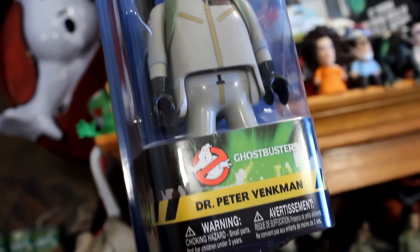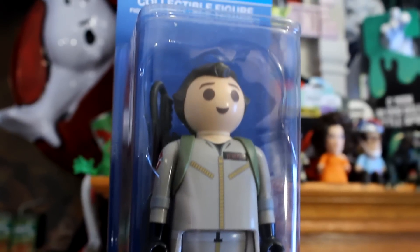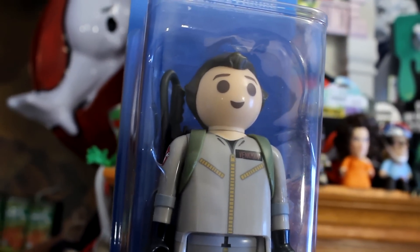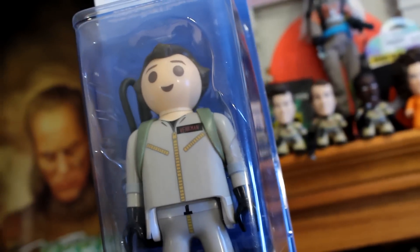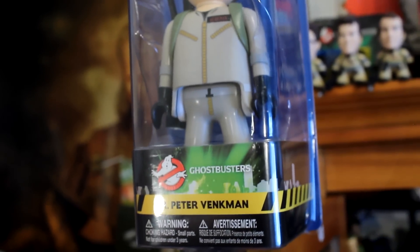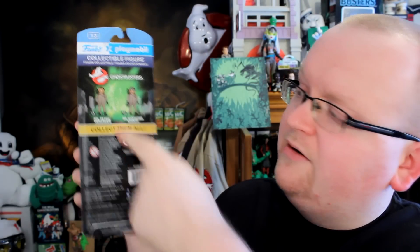Two things I love about this packaging: one is the window box design, which makes it great for mint-on-card collectors. For people who actually want to open them, they've made it so you don't have to tear the packaging apart. All you have to do is cut down here and here — which I've already done — then tear off the tab down here. This lets you get at the figure while keeping the package in pretty good shape.